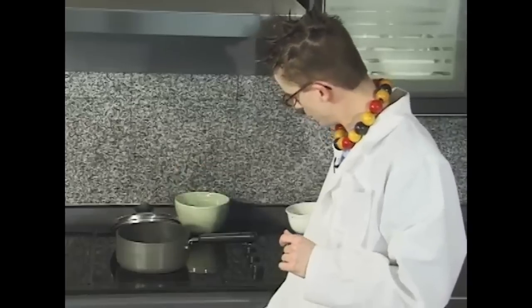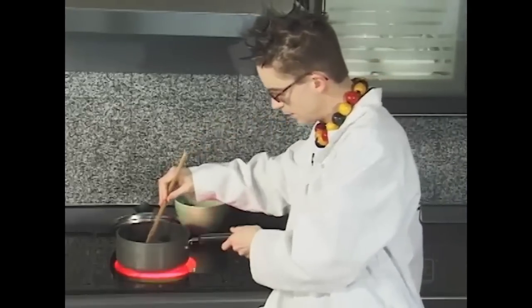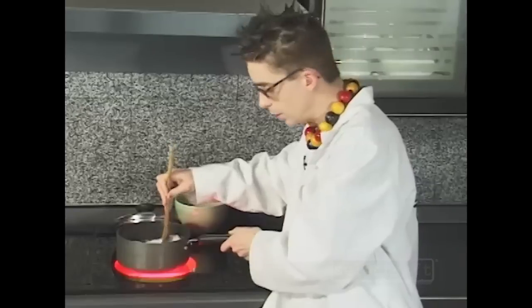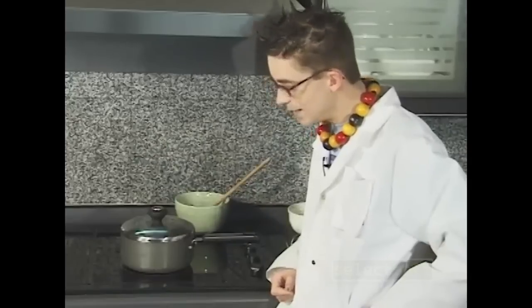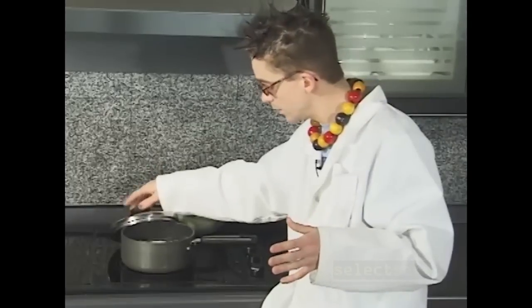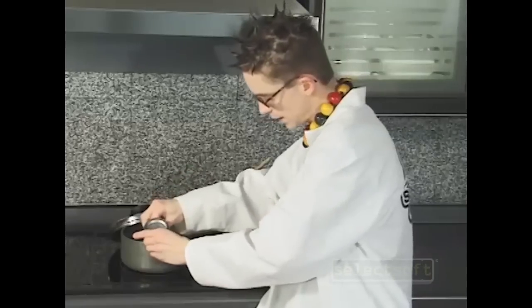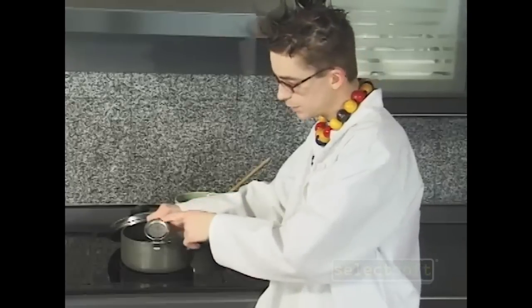Turn the stove on to low and stir this up, bringing it to a boil. Once it's gotten to a boil, all you have to do is cover it and let it sit for about three minutes. After that's done and it's been boiling for about three minutes, take it off. If you take your candy thermometer and stick it in just like this, the ideal temperature is 250 degrees Fahrenheit. Wait until it gets to there and that part's done.